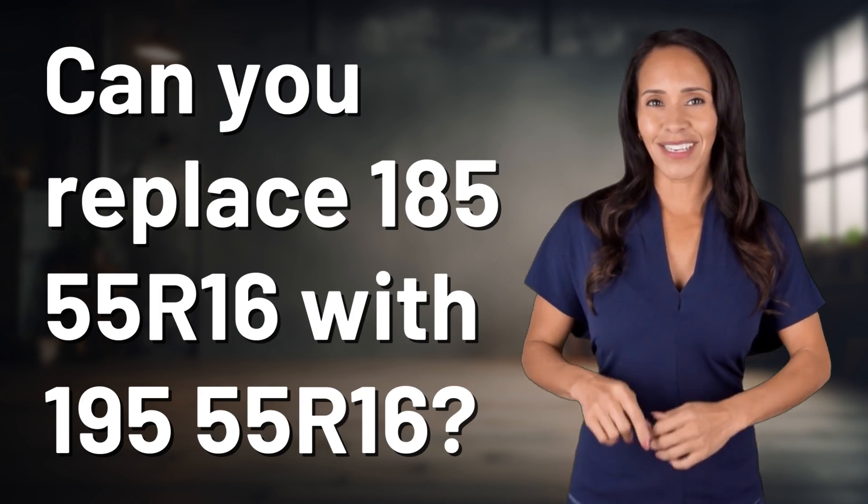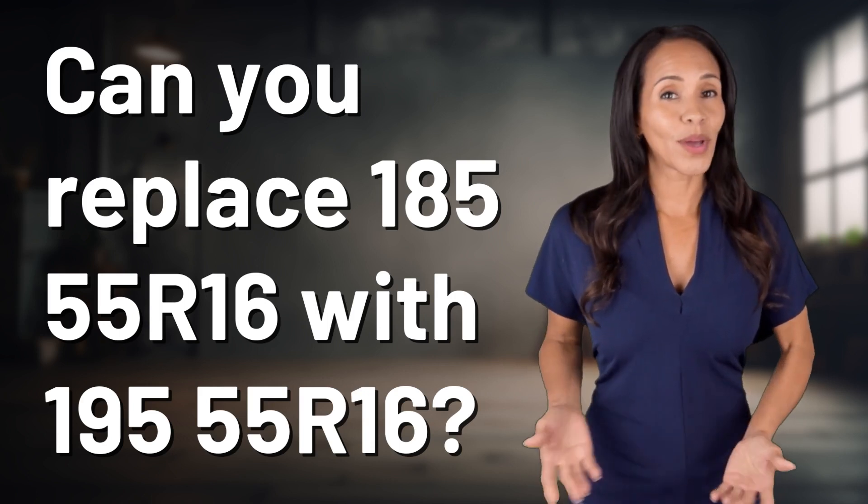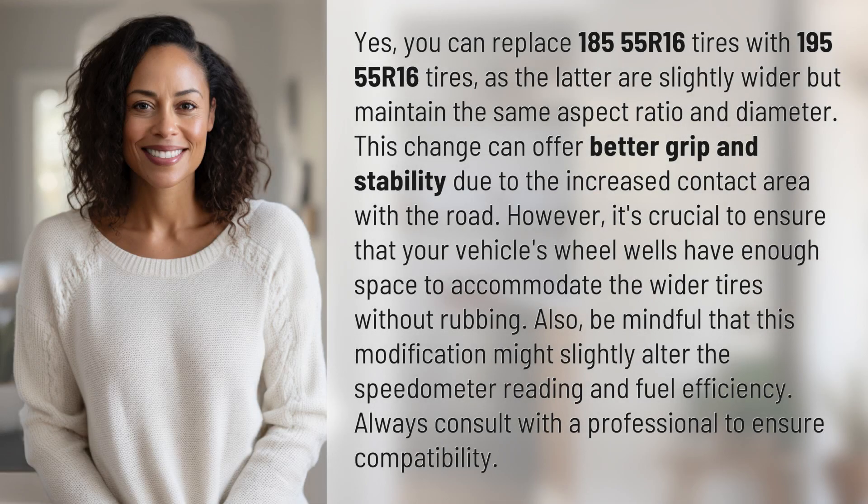Fast Minds, get ready for some fast facts. What are we uncovering today? Yes, you can replace 185/55 R16 tires with 195/55 R16 tires, as the latter are slightly wider but maintain the same aspect ratio and diameter.